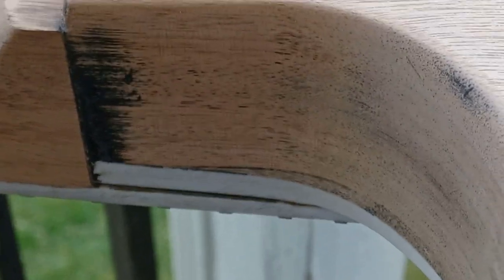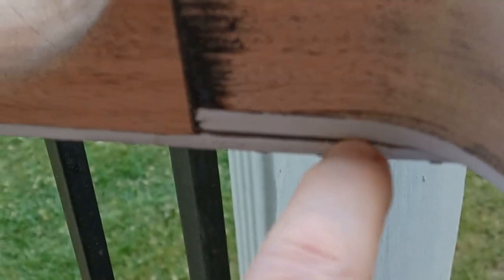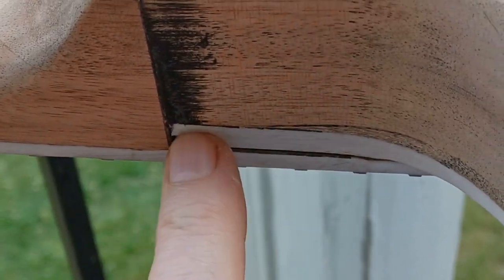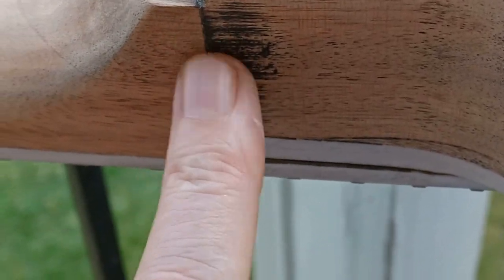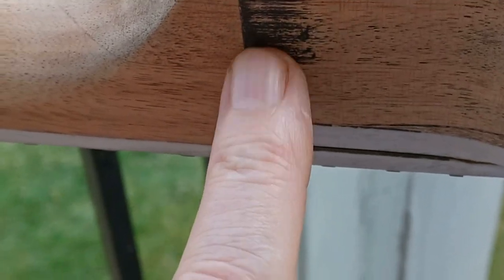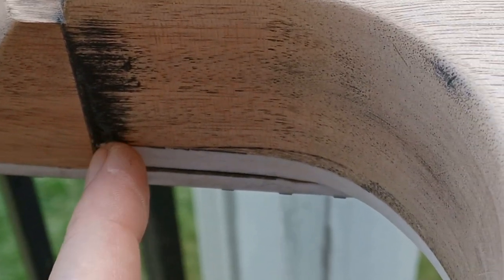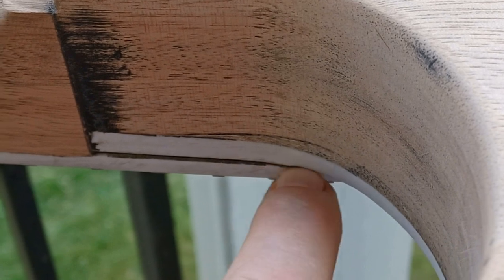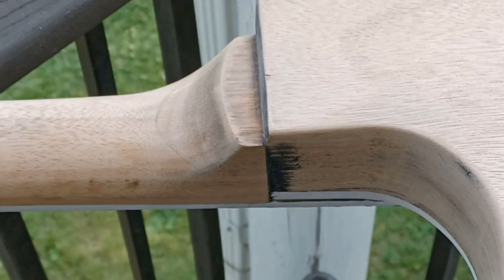You can see how that neck is set - the edge of the neck is actually overhanging the body. This managed to somehow be shaped where it's smooth, it's just a little bit low right there. But this binding is actually underneath the fretboard here.